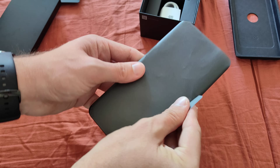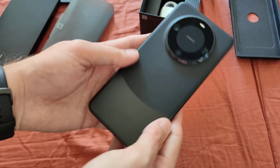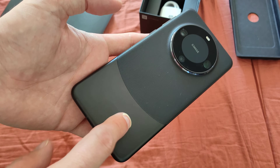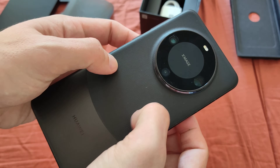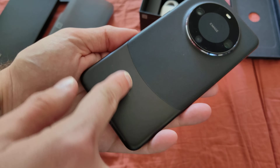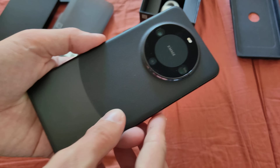Let's unwrap the Mate 60 Pro. Here we have the variant in black. This is glass underneath here, and this is like a leather-material feel — a grippy material on the back. We have this kind of smiley face design here with the Huawei logo.